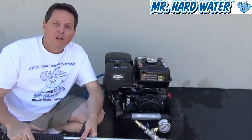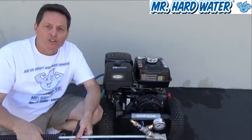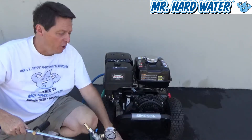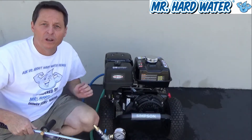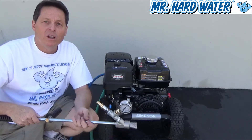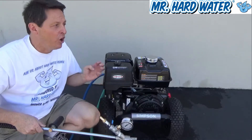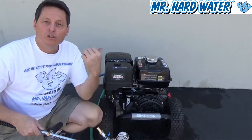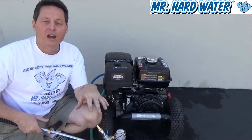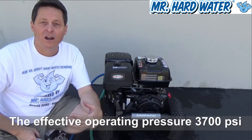Hi, Jeff here at Mr. Hardwater. We just went through the setup and operation of the pressure washer, we bled the water out of the hose line, we hooked up the water to it, we turned on the motor and got it started — everything is running well. What we realized is that when the regulator is fully on, the 4200 PSI, 4.0 GPM Simpson puts out an effective pressure of about 3700 PSI.